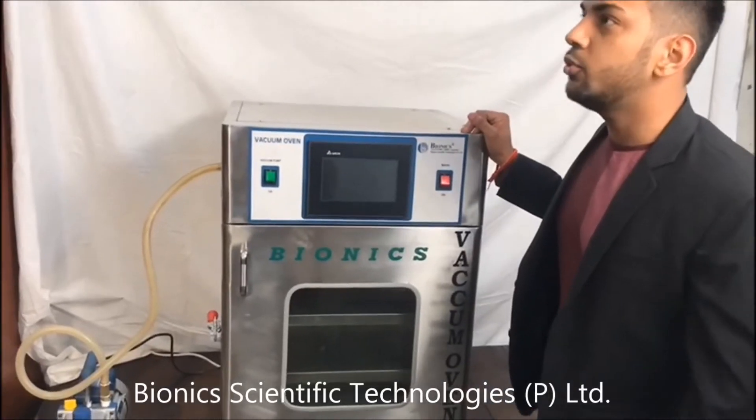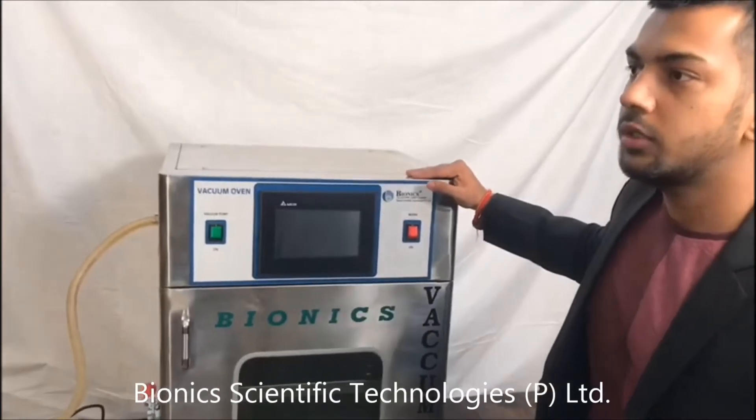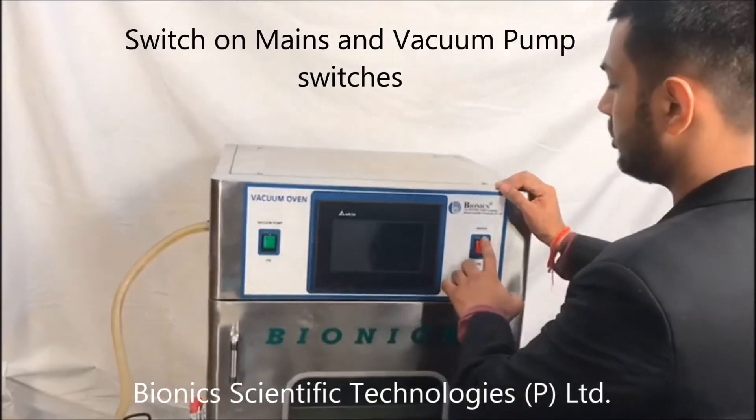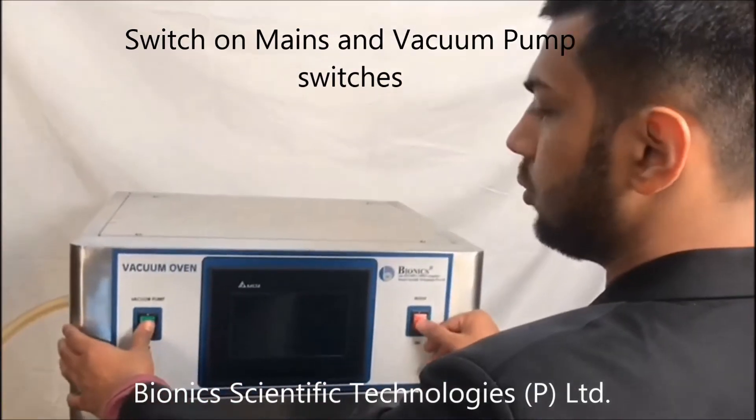Now I will tell you how this machine is demonstrated. First, what you will do is switch on two switches. This is the switch, and this is the vacuum pump switch — we will switch it on.